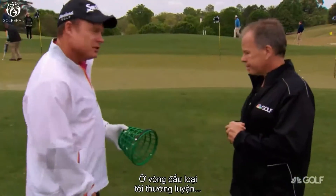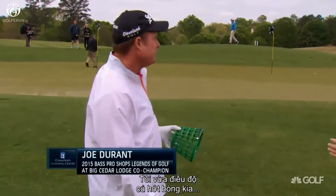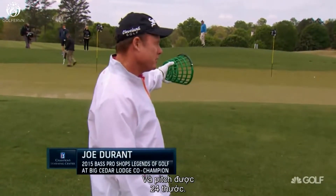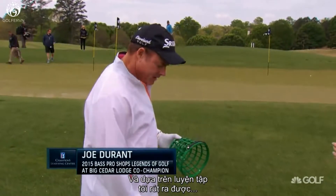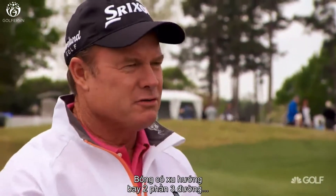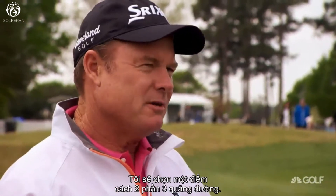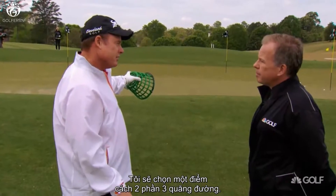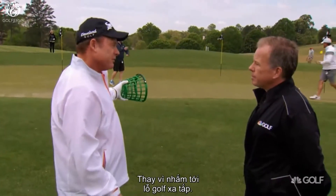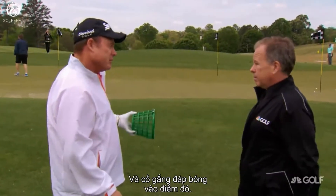What I typically do in a tournament round is I'll pace my chips. For this example, I've already paced this chip and I've got a 24-yard pitch. Based on my practice, I've learned that with my 60-degree wedge, I tend to fly the ball two-thirds of the way and release the ball a third of the way. So after I've paced the chip, I'll pick a spot that's two-thirds of the way there — that's my point of focus. Rather than focusing all the way at the hole, I seem to be more effective by picking a spot and trying to land the ball there.